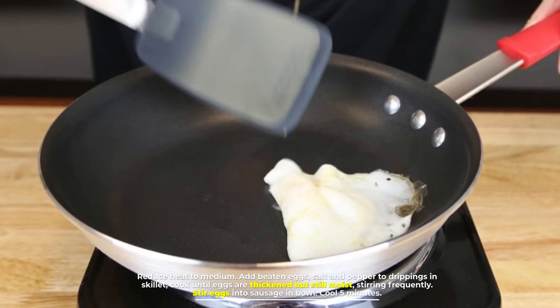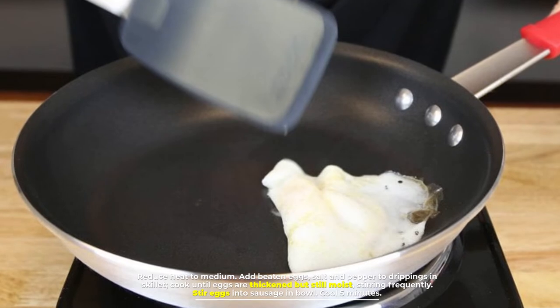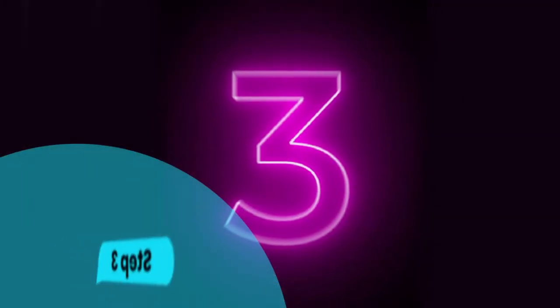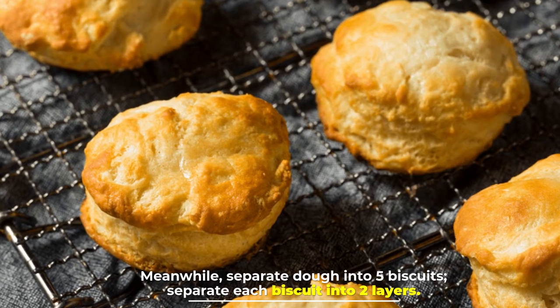Add beaten eggs, salt, and pepper to the drippings in the skillet. Cook until eggs are thickened but still moist, stirring frequently. Stir eggs into sausage in the bowl and cool five minutes.